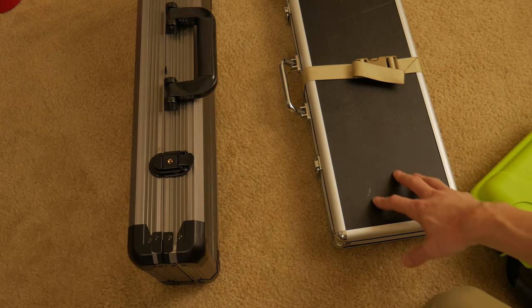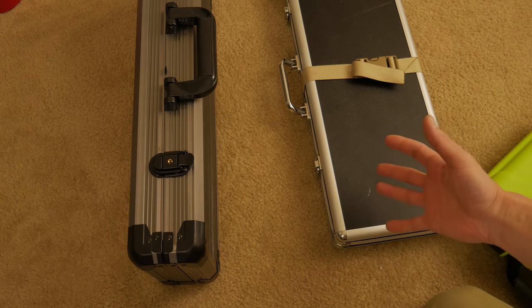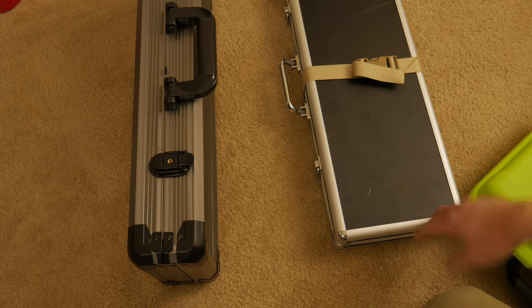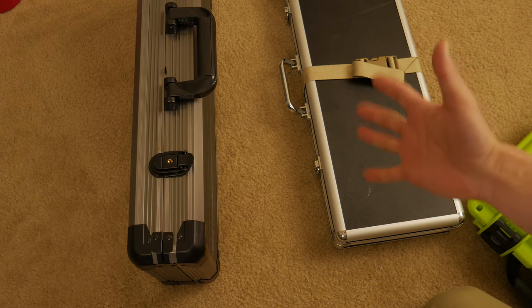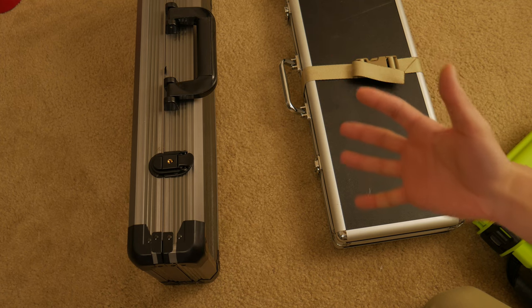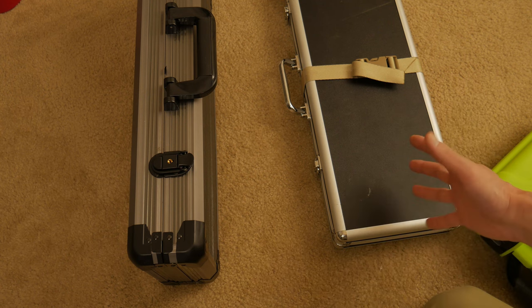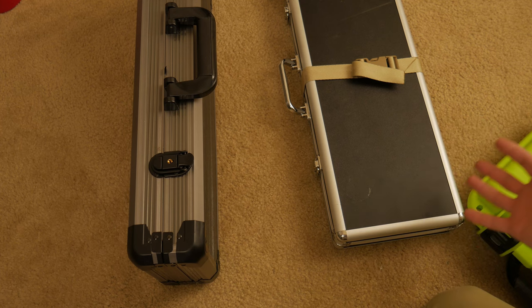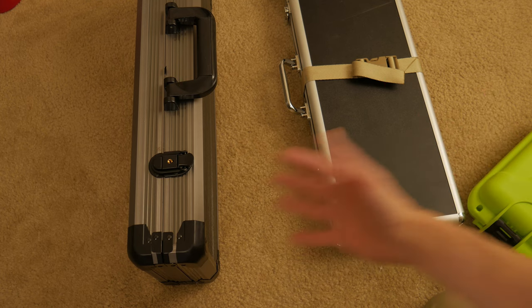You compare that to like a $20 poker chip case. Now inevitably somebody's going to point out, well, you can buy three of these $20 cases for the price of one of these. But I like to point out that it's not the goal to have as many poker chip cases as possible. Nobody's looking for poker chip cases just to collect. They're designed to transport something.